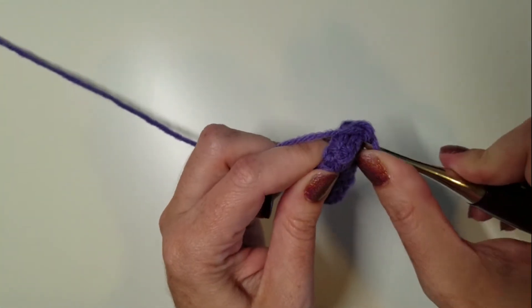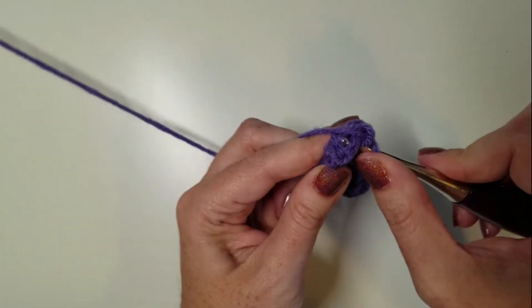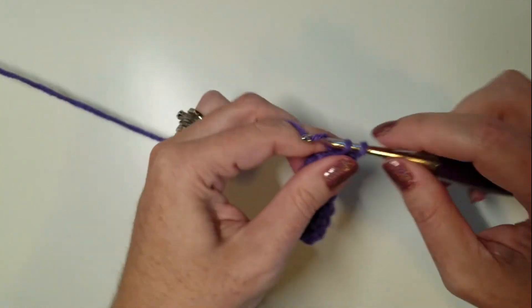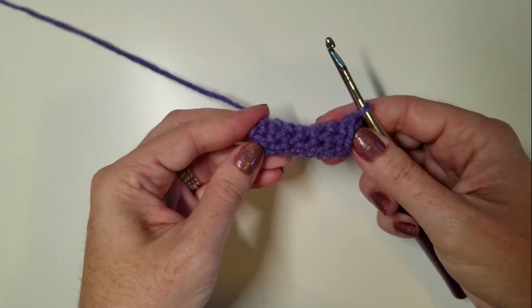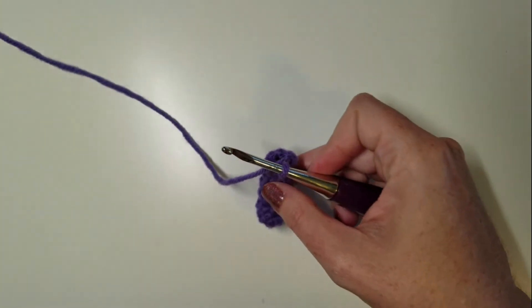This may seem kind of tedious, but these pieces are always difficult, so at least this makes creating your arms, legs, and tails a little bit easier. I hope that's helped and I will see you next time.